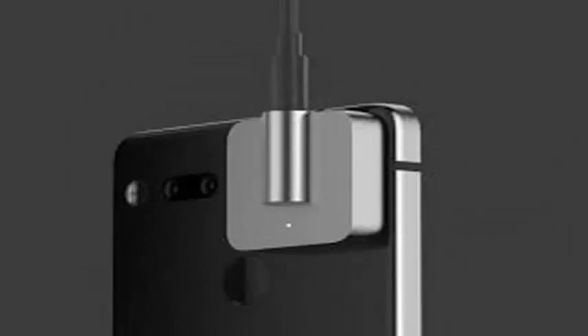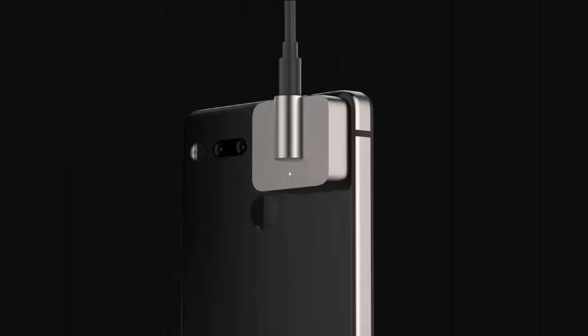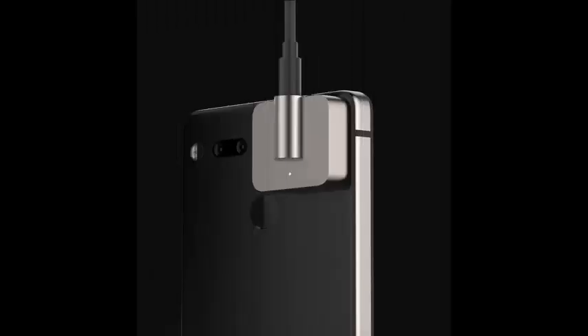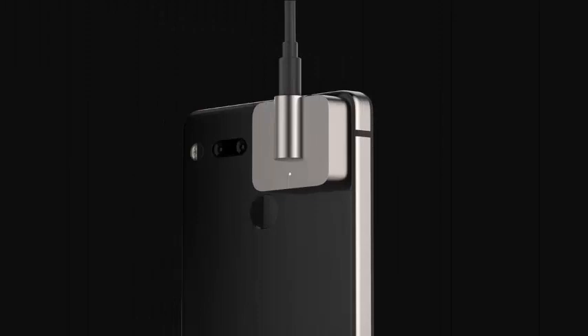The new connection device, called Audio Adapter HD, is part of a focus on music that Essential announced today. In addition to providing the missing 3.5mm headphone jack, it also contains a high-resolution ESS Sabre DAC with an audiophile-grade amplifier that is made of machined titanium for exceptional durability.